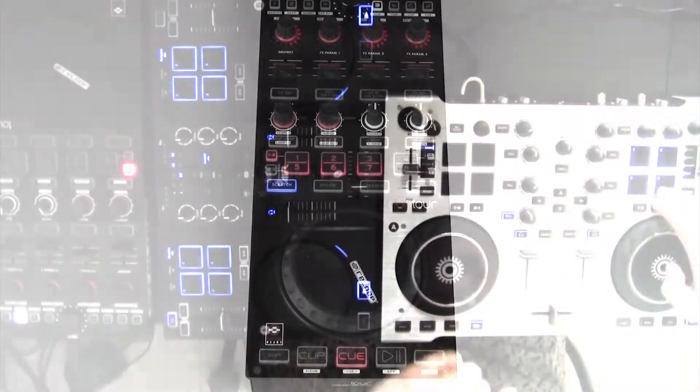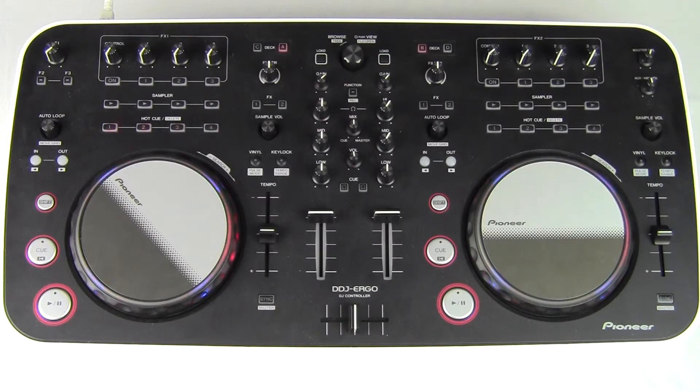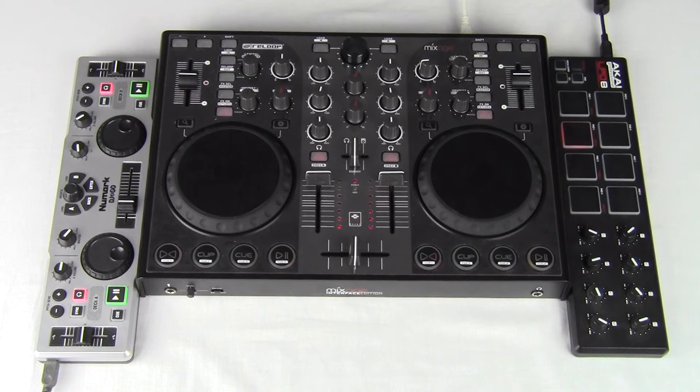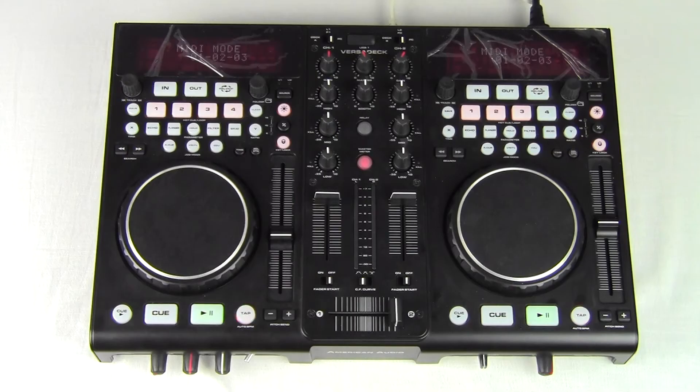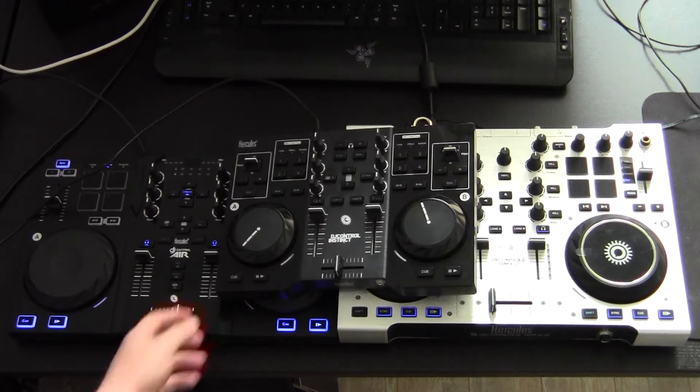Today we're going to talk about the functionality of some newly added controllers, showcasing the way they behave within FutureDeX DJ Pro. So far, our software offers native support to 52 controllers. We've just changed that number to 55, as we've finished mapping 3 new Hercules controllers.